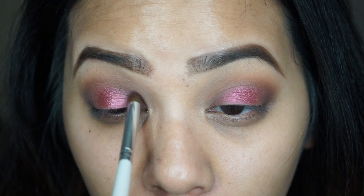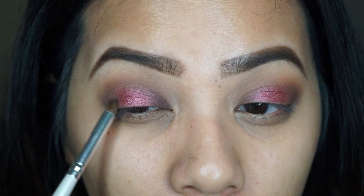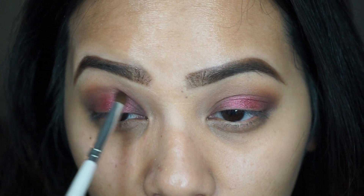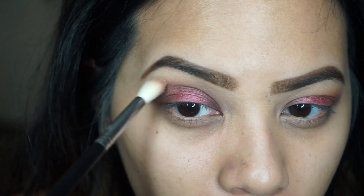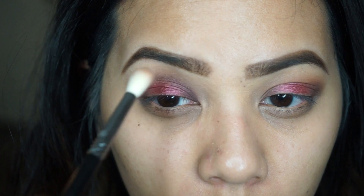After applying the lid color, I realized I wanted it a little more dark, so I'm going back in with the Chocolate shade and applying that in the inner corner, outer corner of my eye, and also below the crease to deepen it up a little more. Then I'm blending it with a Sigma E35 brush.